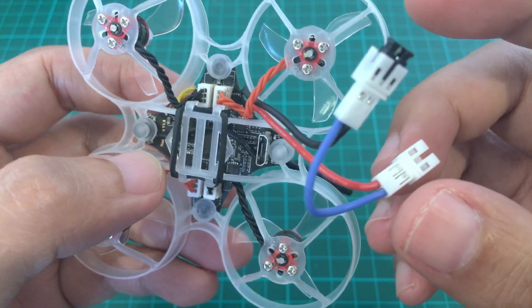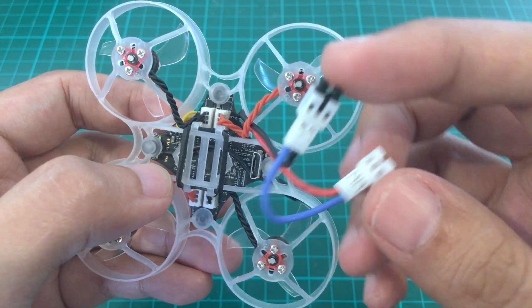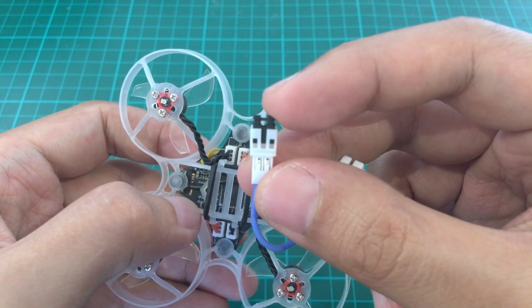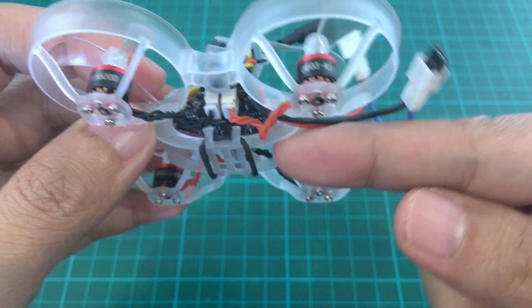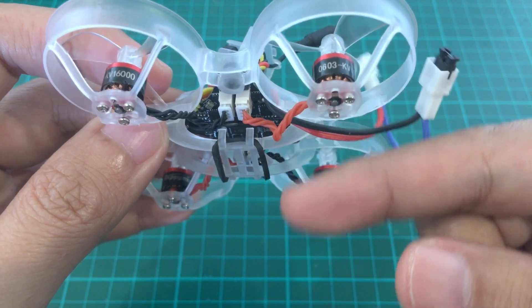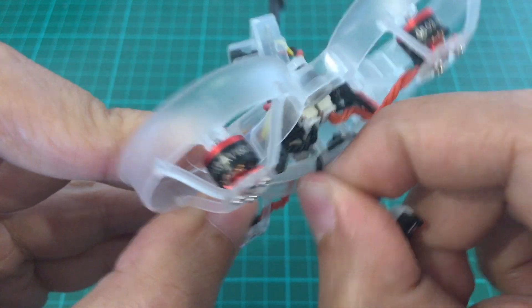It's 1-2S. I have the 1-2S pigtail and a jumper here which lets me use 1S batteries. In 1S mode you only need to put one battery in. For 2S mode I have a rubber band so you can clip on a second battery.